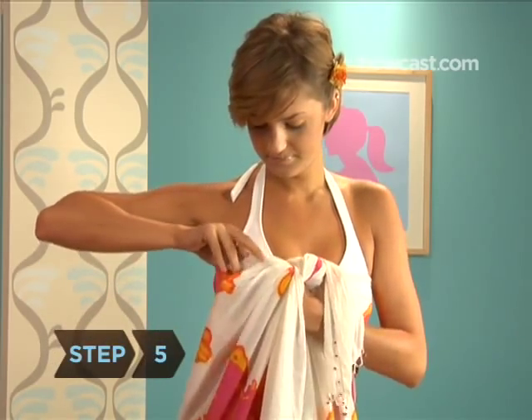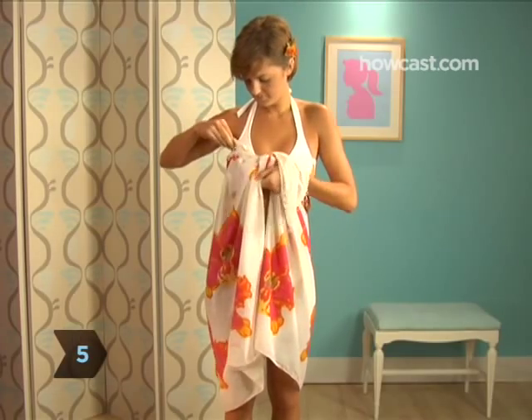Step 5. Take the other free end and tuck it into the top of the sarong underneath your armpit.